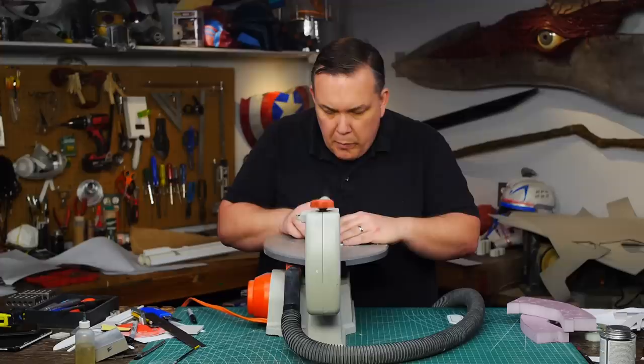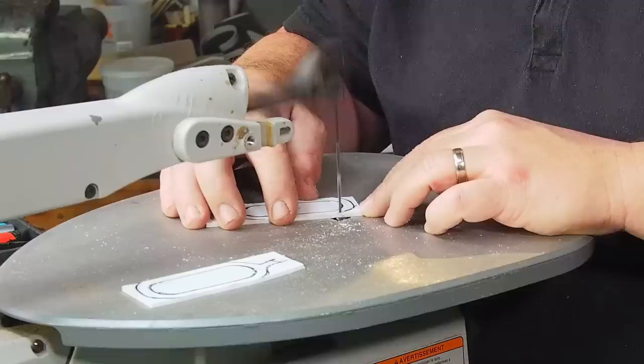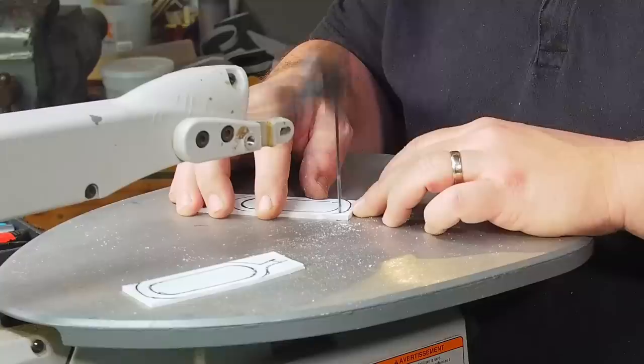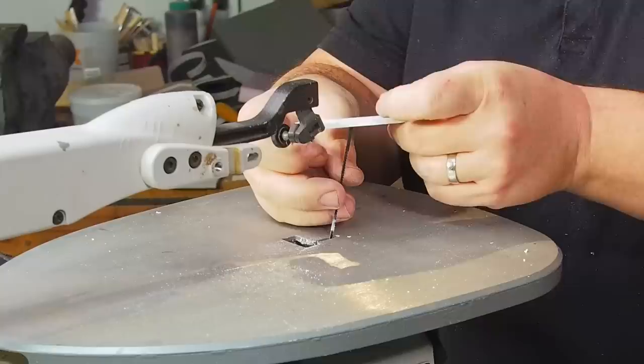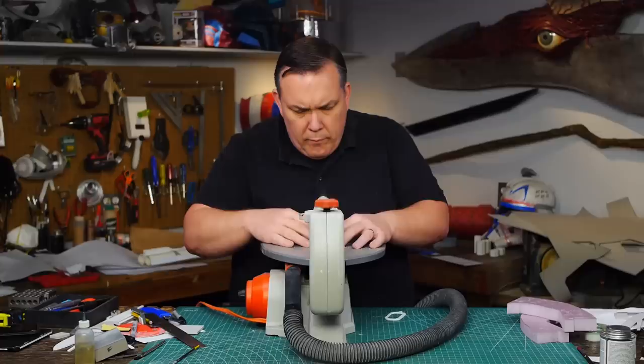I attached my shop vac to the back of the saw for dust collection — this really helps cut down on the mess. Then I use a straight cut blade for the Sintra, as they're a bit stronger than the spiral cut. To cut out the inside of the guards I drill a hole in the center where I want to cut out, then run the top of the blade through the hole and reset the saw. Then I can cut out the inside of a ring shape — you'll need to take the blade off again to remove the part of course.